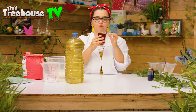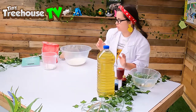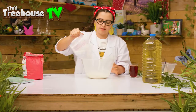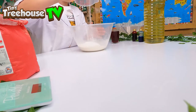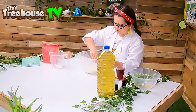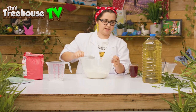Today I'm going to make red Play-Doh, so we're going to add our dry ingredients together first — that is the flour and the salt — just like that, and give them a mix together just like that.